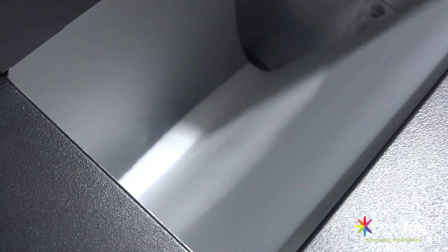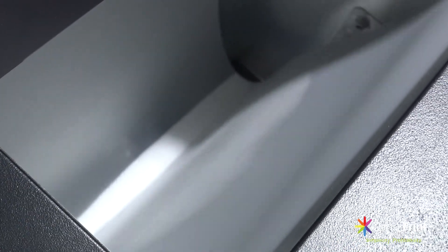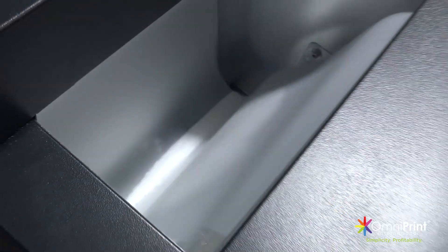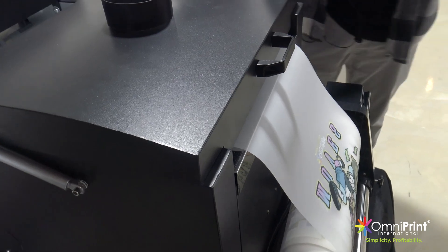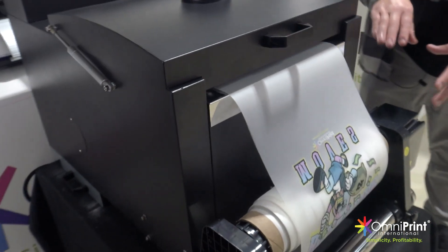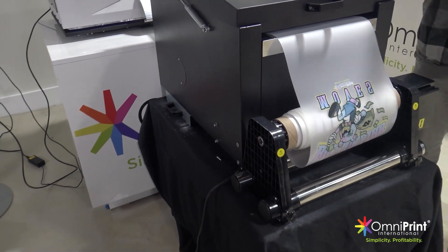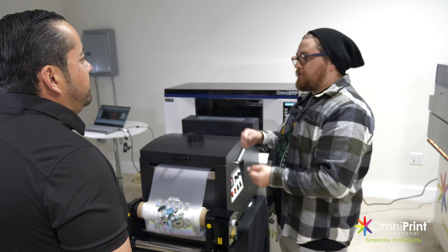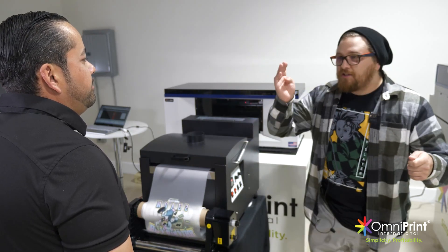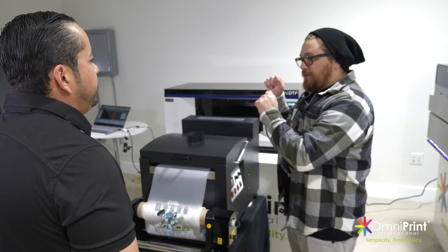So you can see the print coming out on the film, and as it comes down it's going to apply the powder to the fresh part of the image. As it's coming back up, it's going to remove the excess powder. The slapper is doing its job. As you build this roll, you could run a long print job, and once it's baked you can put a little tape on the end of the print, cut it, and ship off that roll directly to the customer. They can slice it up in whatever increments they want based on their image and start pressing away.